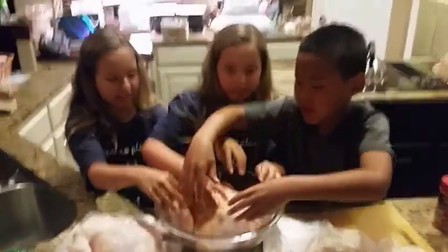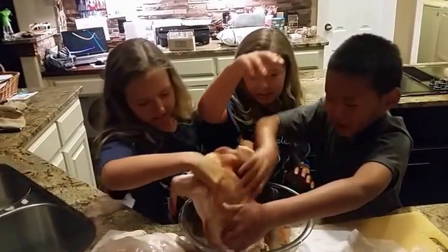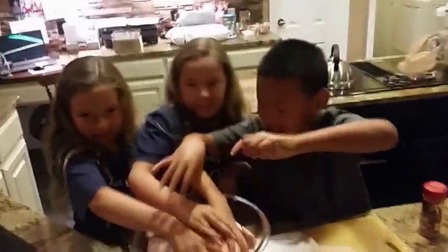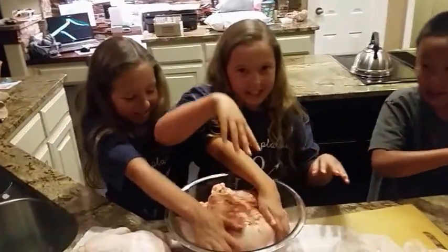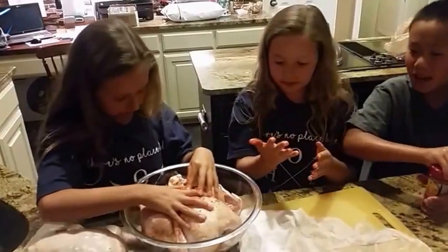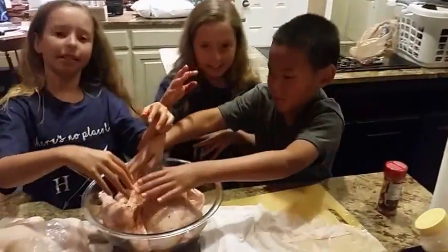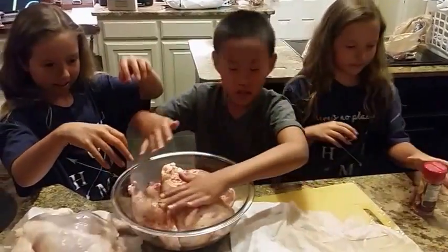Flip the chicken — let's flip the chicken. Sprinkle some on the back. This might stain your hands a little, but you can wash them.